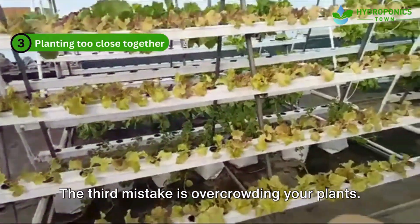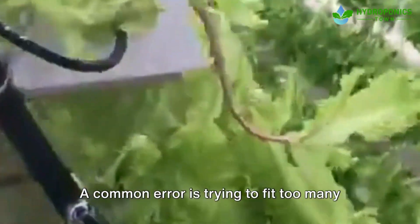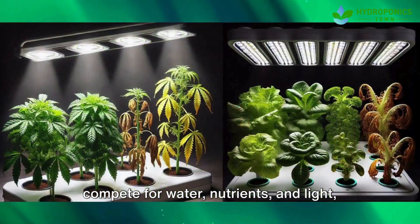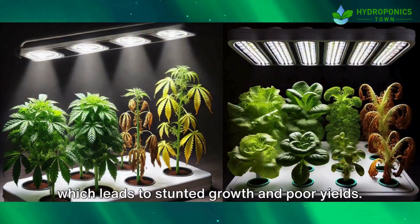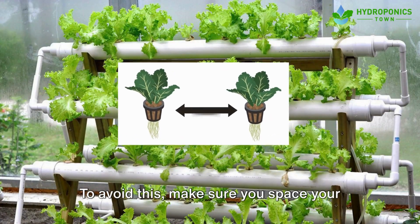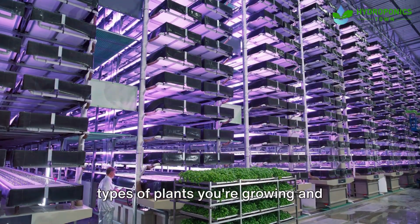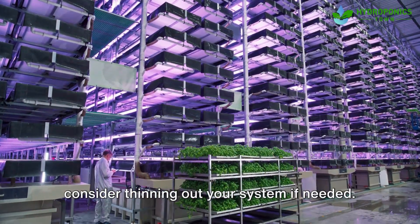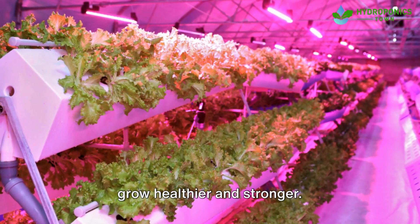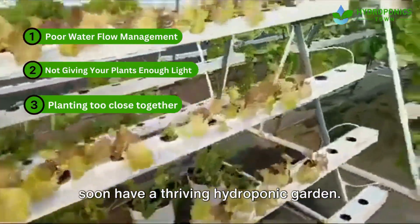The third mistake is overcrowding your plants. A common error is trying to fit too many plants into your A-frame system. When plants are too close together, they compete for water, nutrients, and light, which leads to stunted growth and poor yields. To avoid this, make sure you space your plants correctly according to their size. Use a planting guide for the specific types of plants you're growing, and consider thinning out your system if needed. Giving each plant enough space helps them grow healthier and stronger.